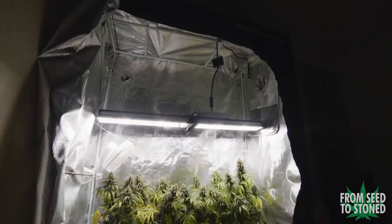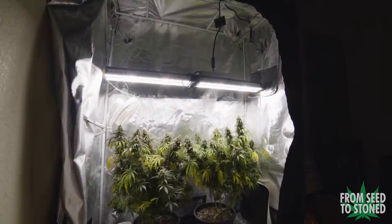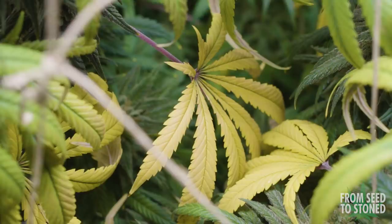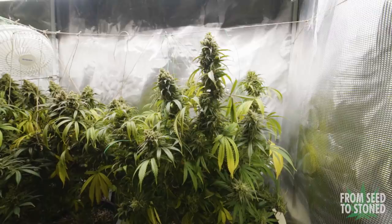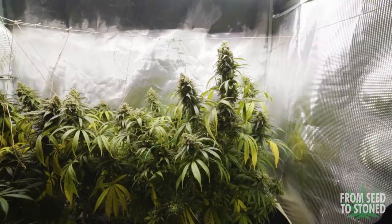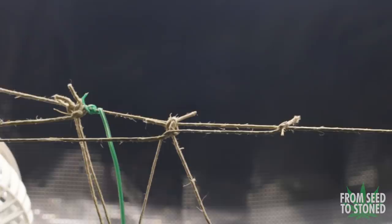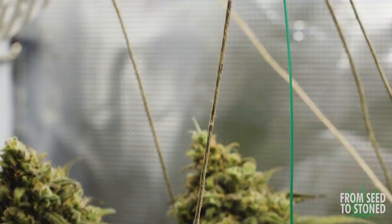Flushing is something everyone tends to debate, but in my opinion when using synthetic nutrients it is a must. In the last two weeks of flower just feed nothing but pH-balanced water — no more nutrients. This will break up the nutrients in the medium and allow the plant to eat what it already stored inside its leaves. During this time you'll see fan leaves start to fade and turn yellow, which is 100% normal and a sign of a successful flush. I debated installing a scrog net earlier in flower but decided against it. Now I have branches flopping over, so I used hemp twine to tie up each cola to a single line running across the length of my tent.